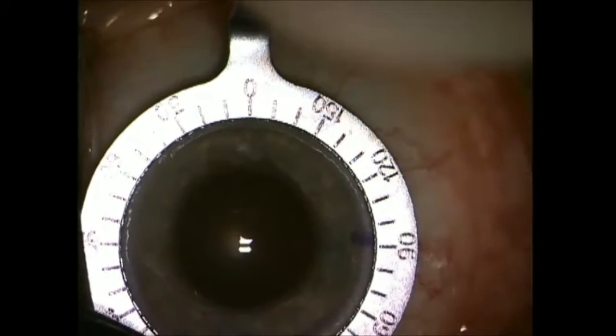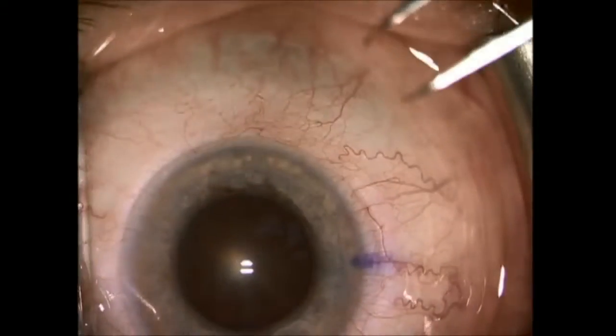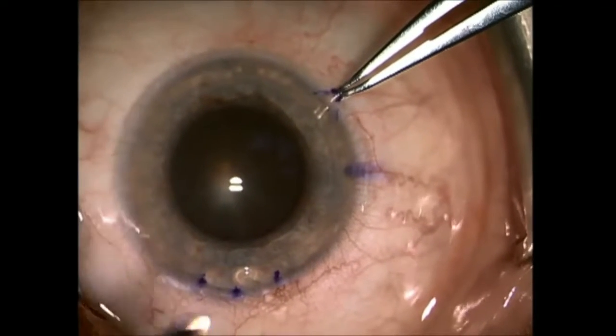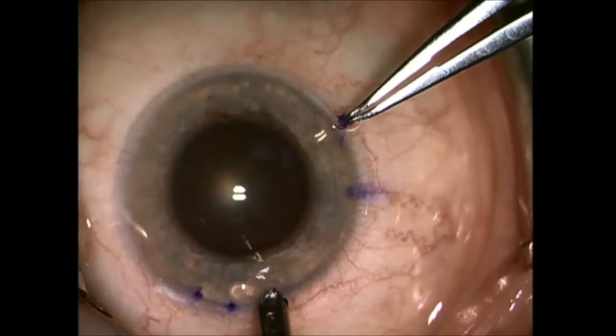There are many different ways of marking — one isn't necessarily better than the other. In this case I used an inked calibrate to mark my three dots and the arc that I'm going to connect with a diamond blade that's preset.